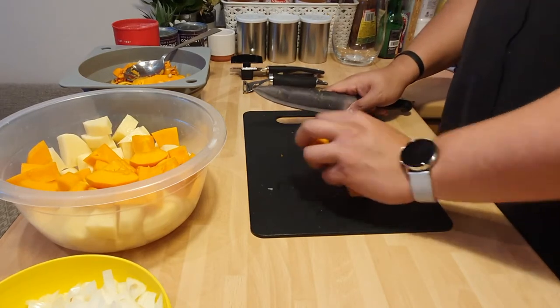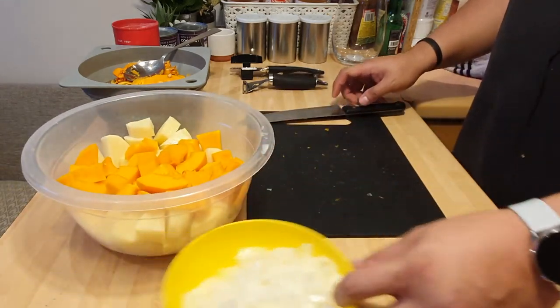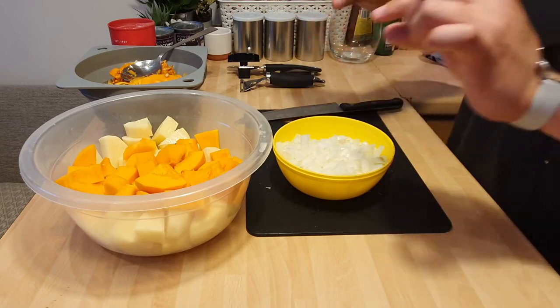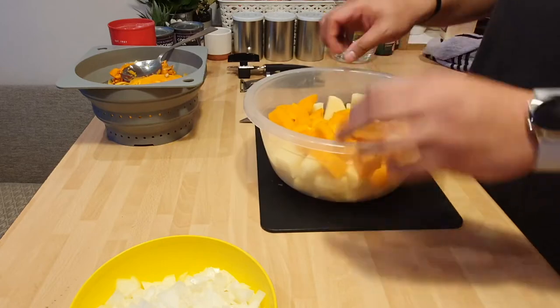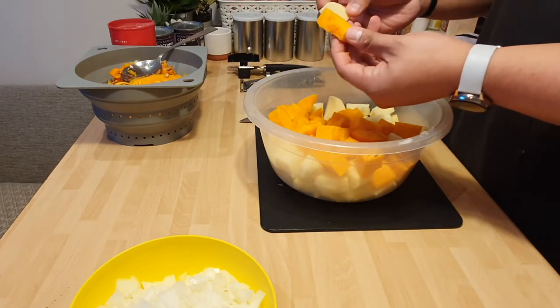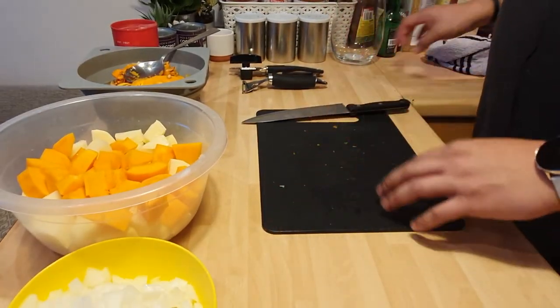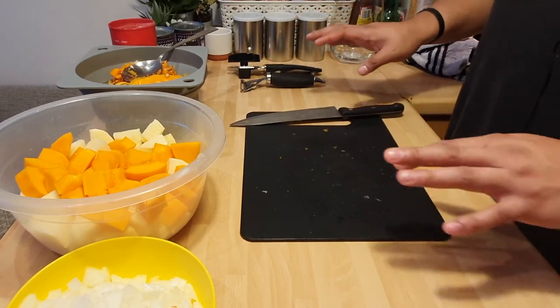So if I've still got you here — what I've done is diced the onion into small, tiny pieces. And cut the squash into slightly smaller pieces than the potato itself, because you want the potato to be the main substance of carbs that you have as a texture.